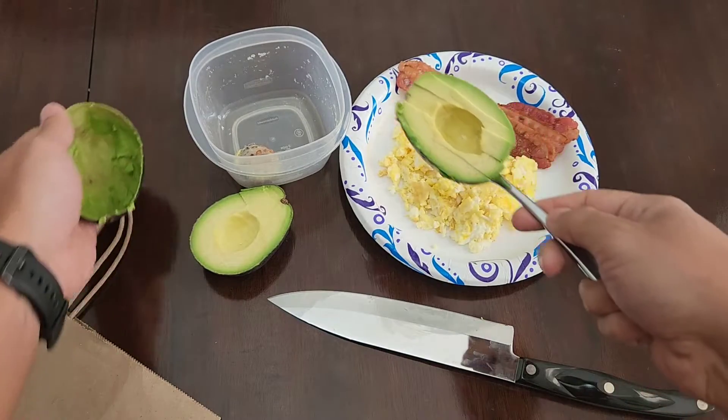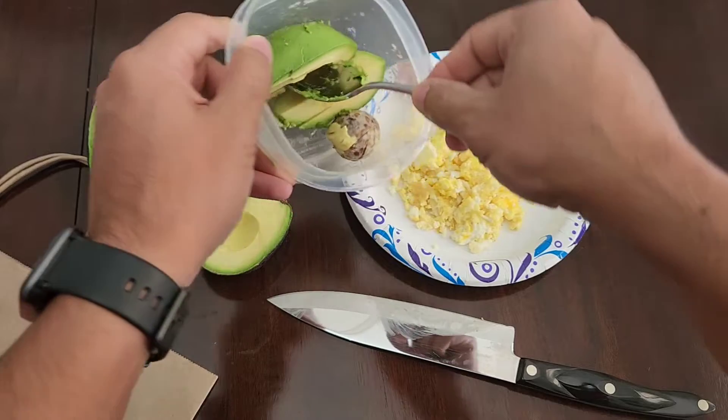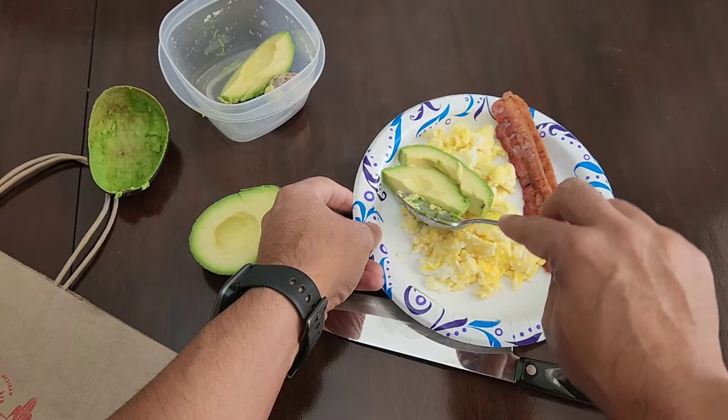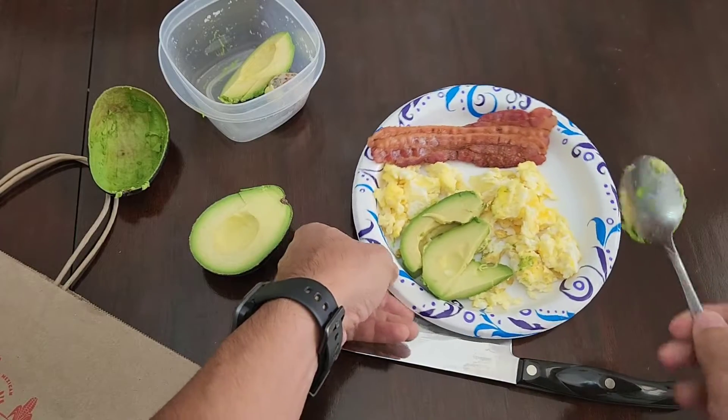You can place it in your bowl if you want, or you can plate it, which I'm going to do here. And you've got your nice slices for your meal.